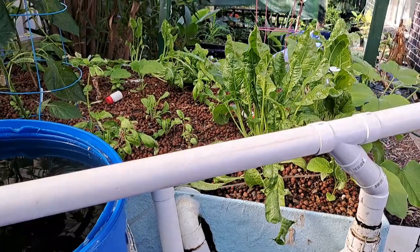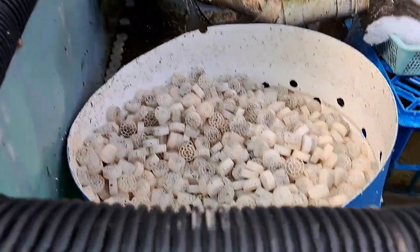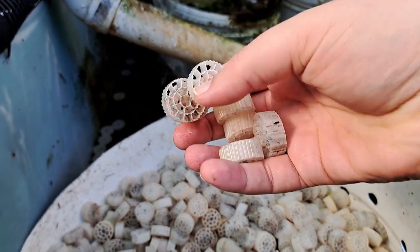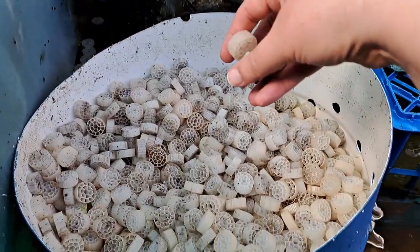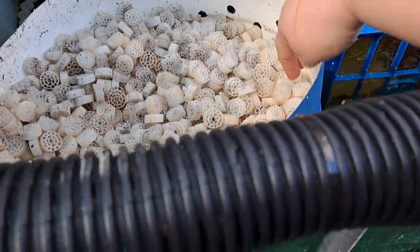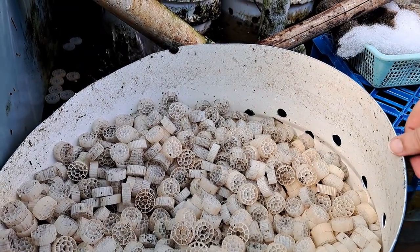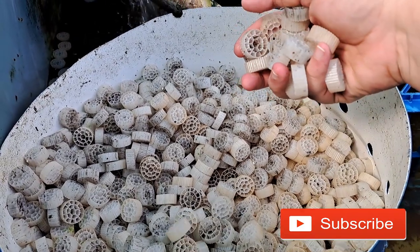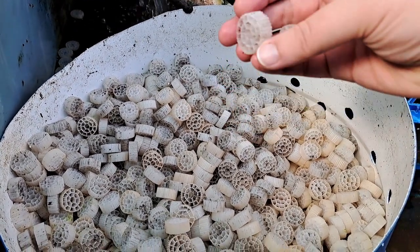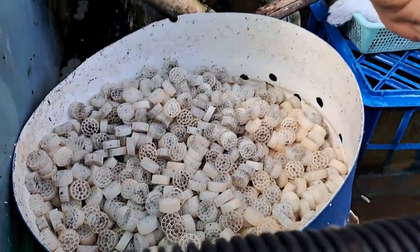When you don't have biological filtration from expanded clay — such as with NFT or deep water culture — you use something like K1 media. K1 is used in aquaculture and holds all of your biological filtration. You could have it in a separate drum; I've got mine sitting in my sump because you can never have too much filtration. This is what you use instead of expanded clay: bio balls, K1, or something similar with lots of surface area.